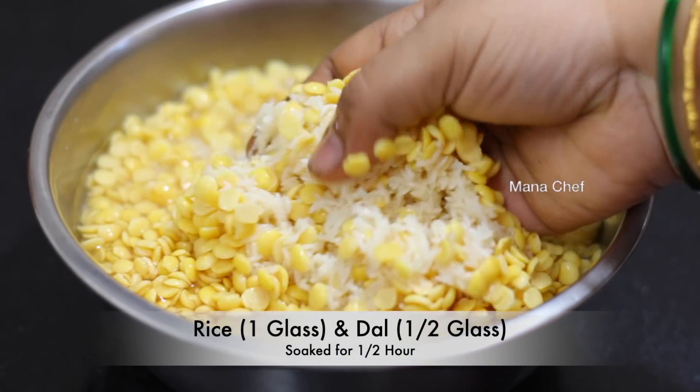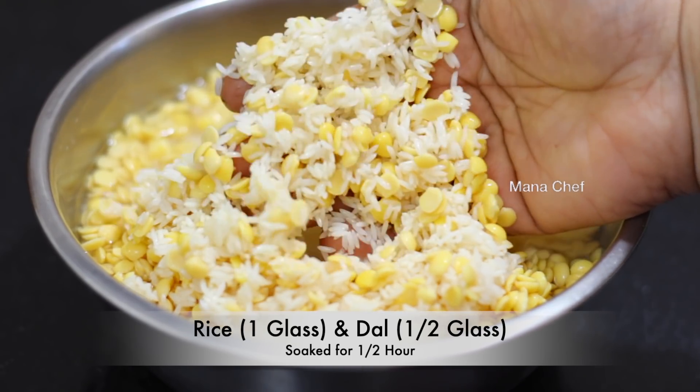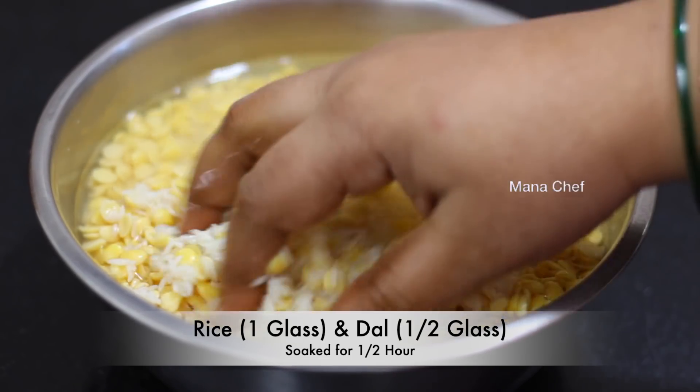First, add a glass of rice. Add half a glass of rice and let it soak with water.